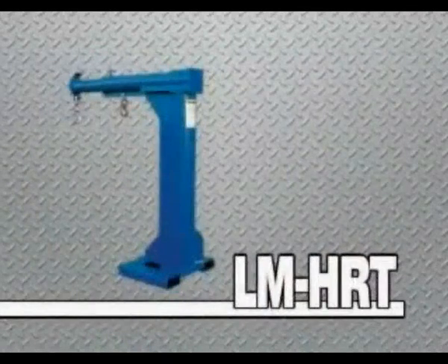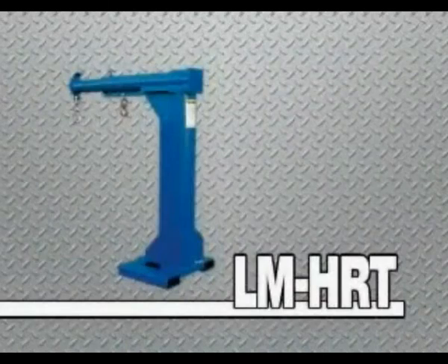To round out the line, Vestal's high-rise boom, the LM-HRT, features an overall height of 80 inches for those hard-to-reach applications.